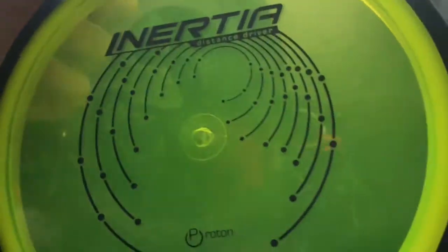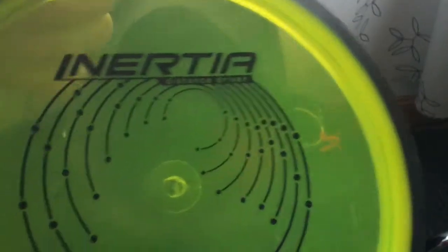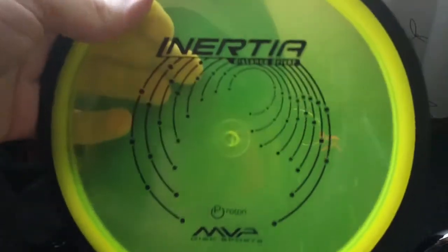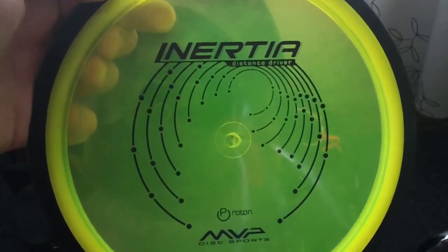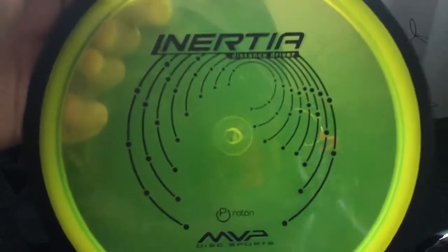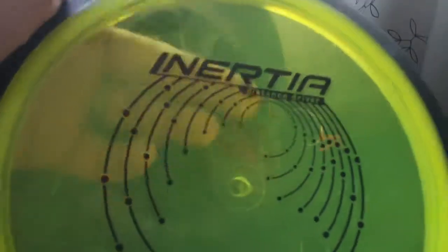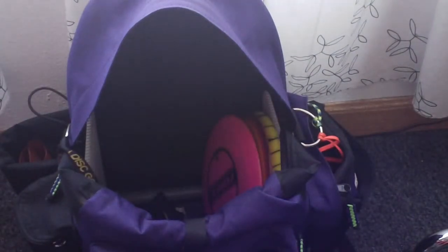My go-to driver by far — I throw this probably 8 out of 10 drives when I need a driver. It's the Proton Inertia 167. Best driver I've ever had. It just feels amazing in the hand and is a really perfect hyzer flip disc. It works so perfect for my form — I can throw it on hyzer and keep it on hyzer, or get it to go straight, or throw it for turnovers where it just gently glides out that way. Just an amazing disc. I need to get another one in the bag. The Proton Inertia is where it's at — highly recommend checking one out.